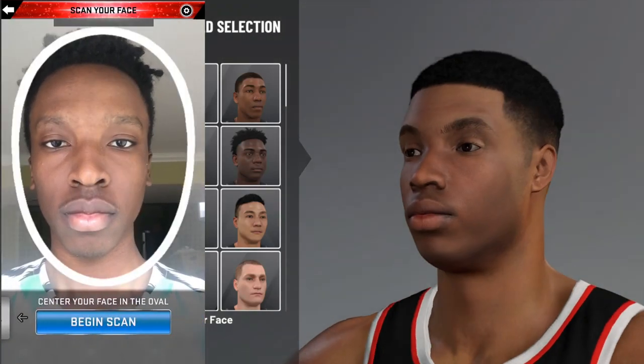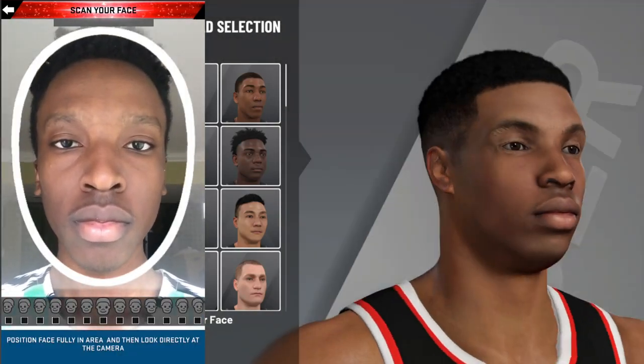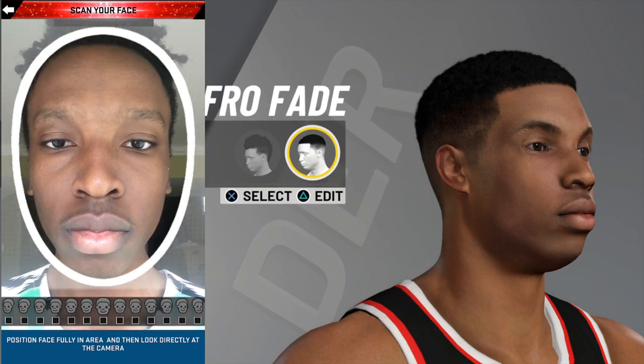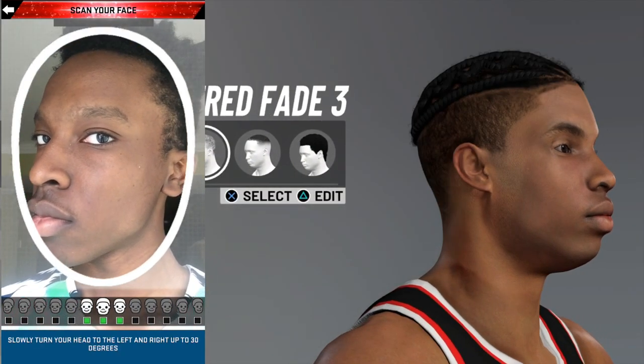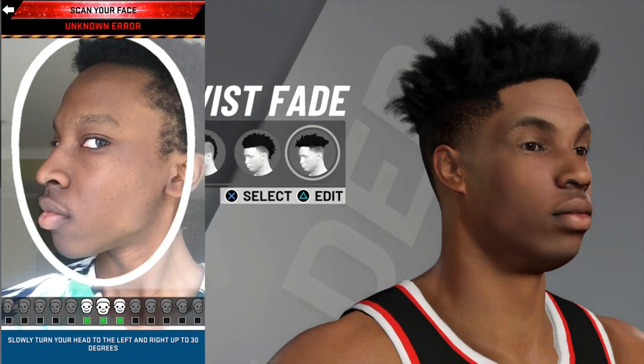What's good y'all, Prince here dropping back. So in today's video, I got something a little different to share with y'all. This is the tutorial on how to get the perfect face scan in NBA 2K20. It's not as hard as in years past.